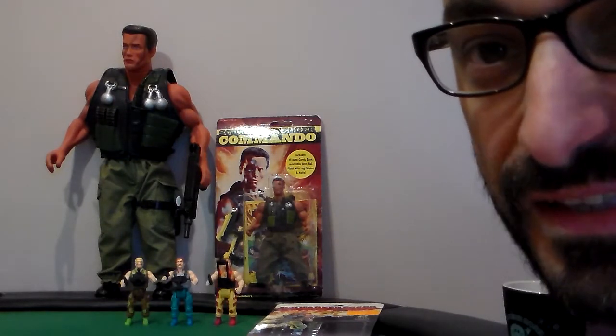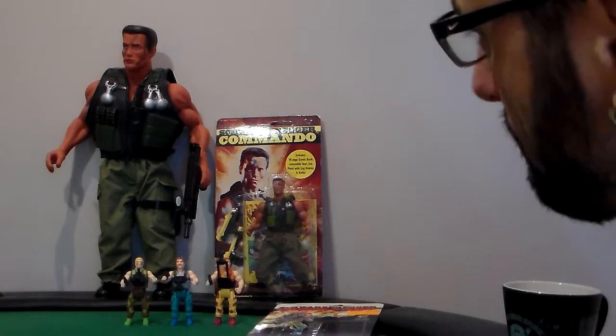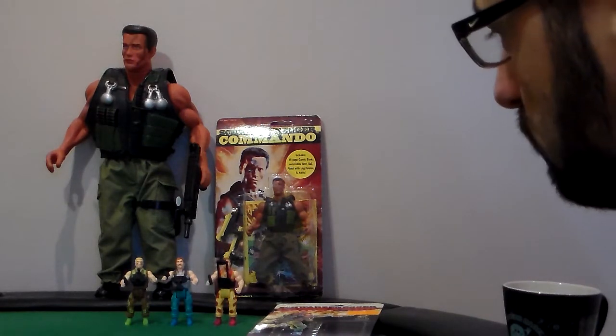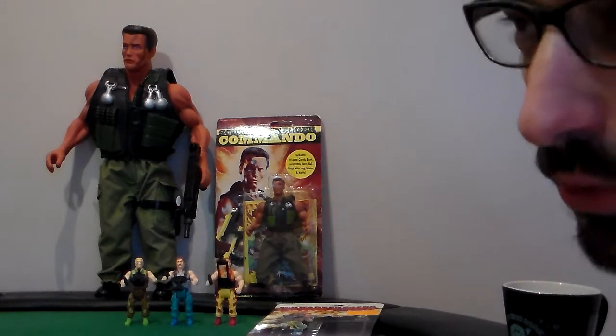Today's review is Ménage à Trois — a big three videos in one. Basically two of them have been done, they're older videos. One's really old.